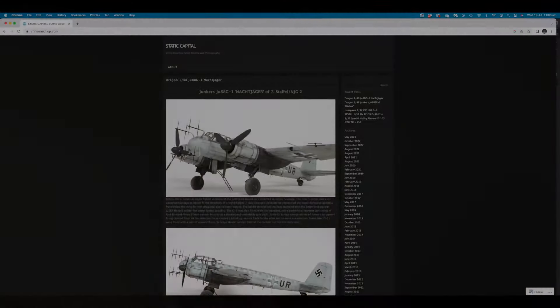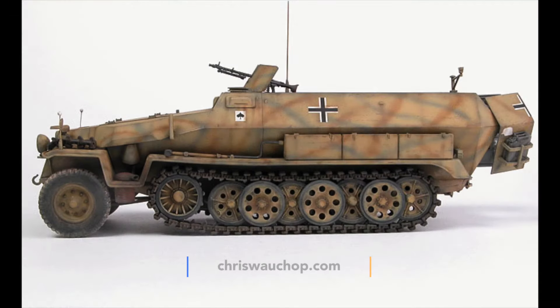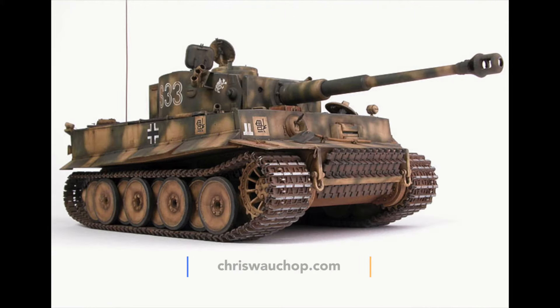I'm sure many of you would be familiar with the work of Chris Walker. Chris's website is Static Capital and his work can be found all over Hyperscale and Missing Links. I wanted to highlight Chris's work because this is where I was first in awe of a post-shading technique and I've been obsessed with it ever since.